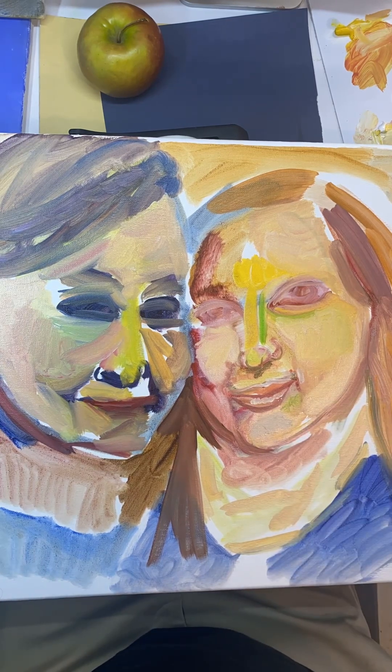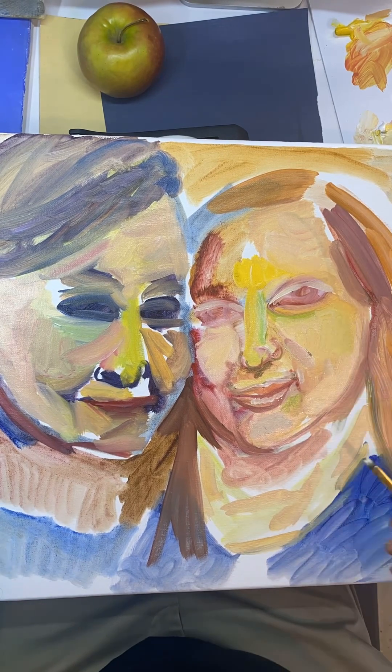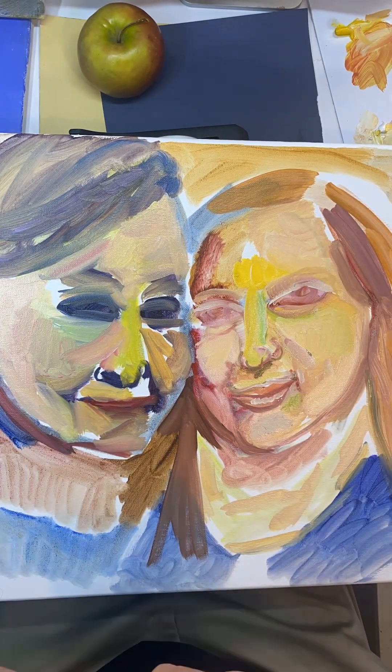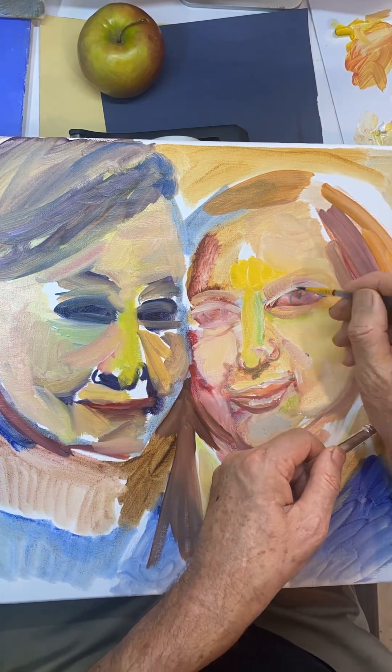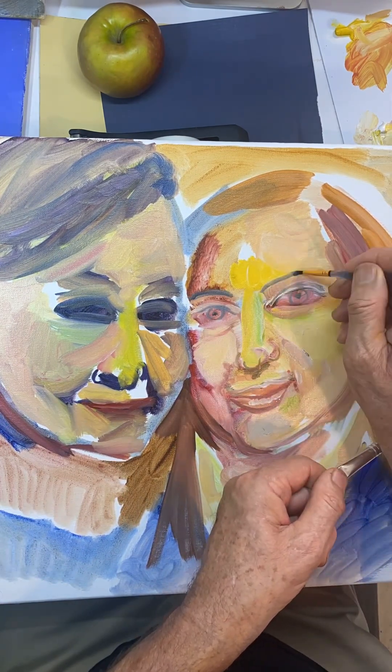I'm anti-draw first for me, not for you. You could draw first if you want. If you're a beginner, you should definitely draw first — it speeds things up. I used to draw first, but I don't really like it for myself personally.